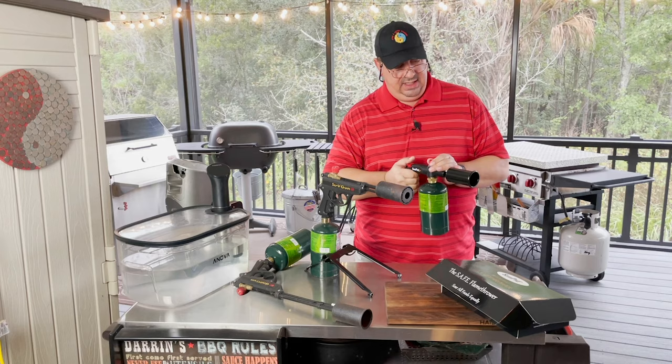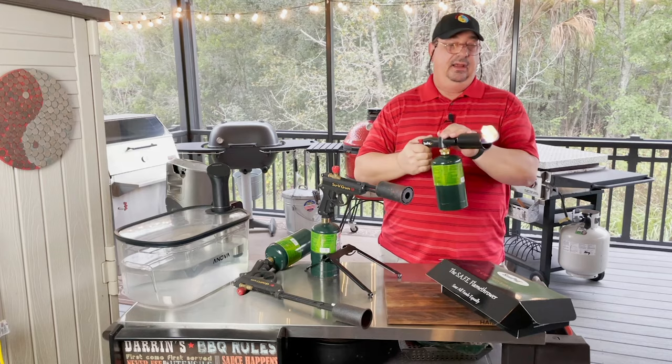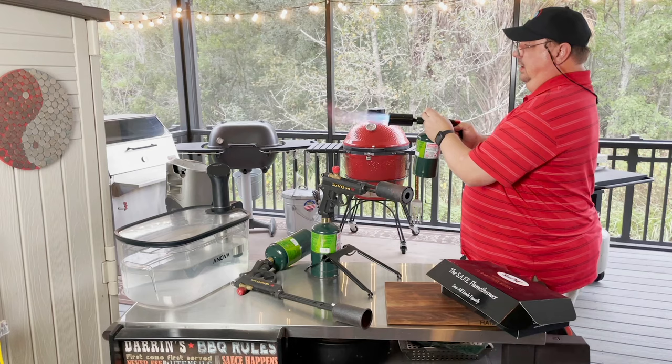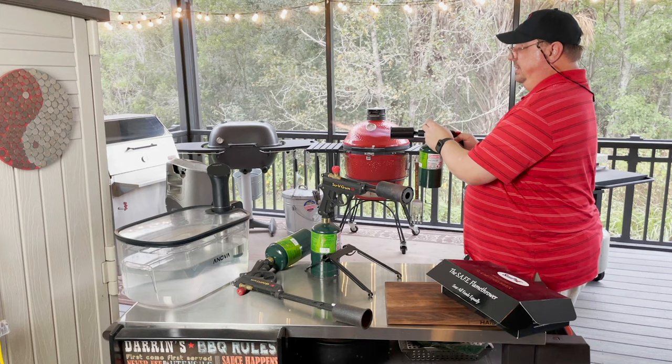That's the first problem — I couldn't get it to light. Ah, there we go. I guess it's got to be just barely on for it to get lit. Alright, you can see I got my flame coming out. It's a little windy today. You can see that and then you can adjust your flame. As you can tell, it gets a pretty good flame there.